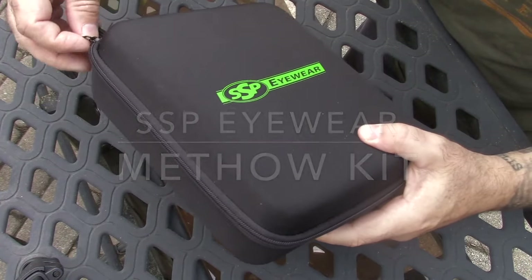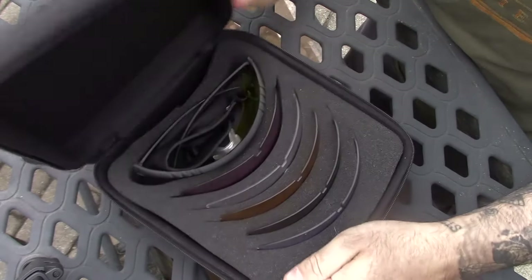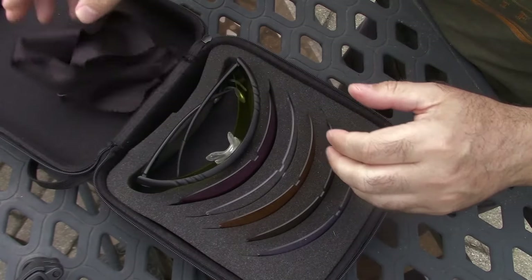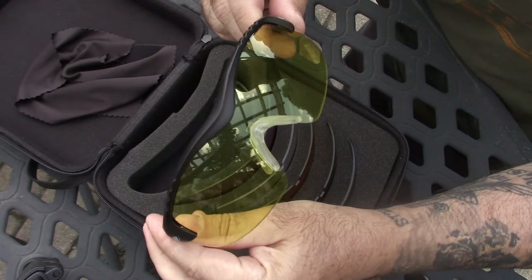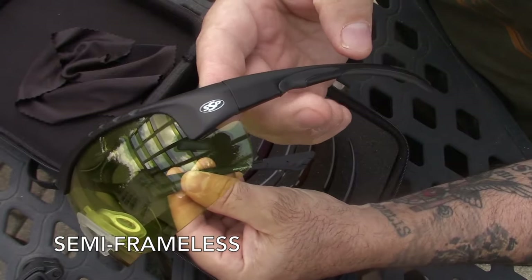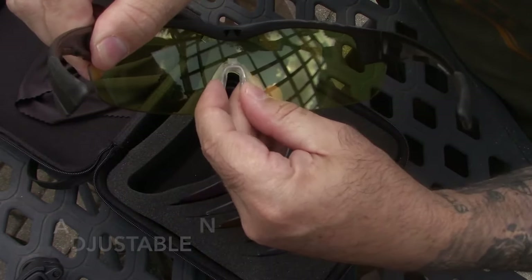This is the Methow kit from SSP Eyewear - super versatile shooting glasses. In the case you're going to get a lanyard, a cloth, and the glasses. They're really nice, light, and semi-frameless, which means they don't have framing along the bottom, which helps with your peripheral vision.